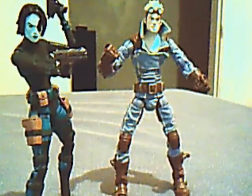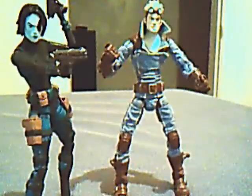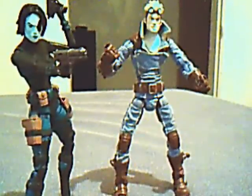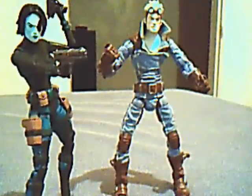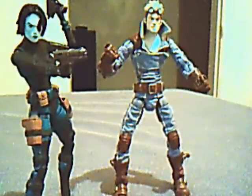So this was Cannonball and Domino — two X-Force members. Pretty good. Like I said, I'm not really big on doing reviews because everybody else does reviews, but these are the ones I have. They're okay despite their little flaws. That's about it. Thanks for tuning in guys.